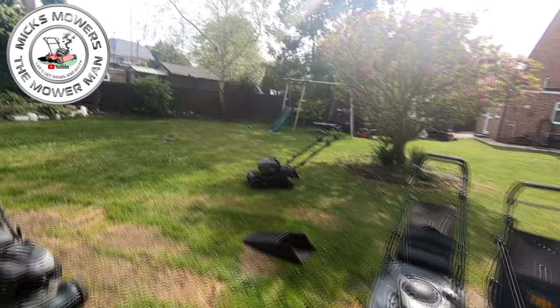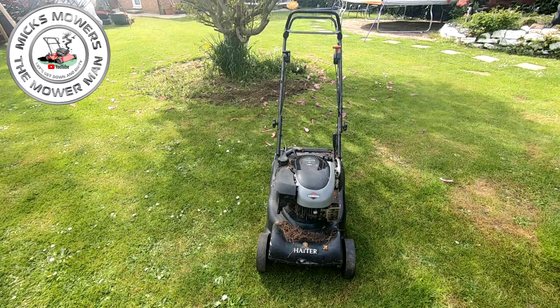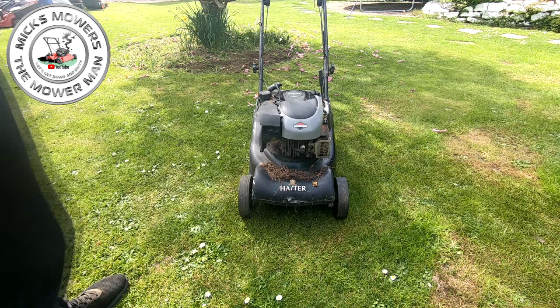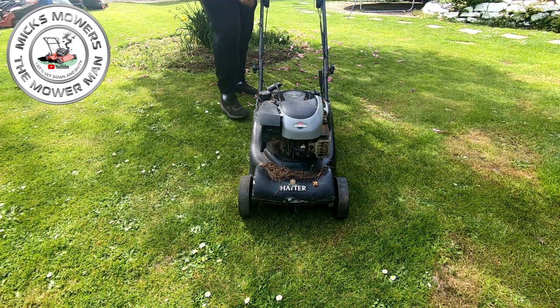So this little Hayter 41 auto drive has got quite a few issues with it, but I needed to make sure the machine ran before I could continue with the rest of the fix. It's got a height adjustment issue on the front. I bought this lawn mower about two years ago, just pulled it out of the store, put a new spark plug in, got it running with a bit of carburettor spray, but it is displaying a bit of a hunt and surge.